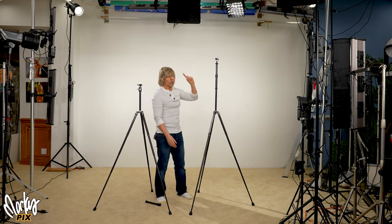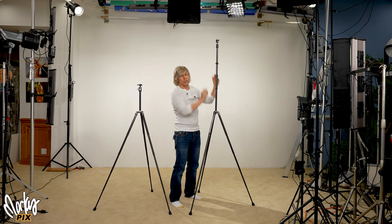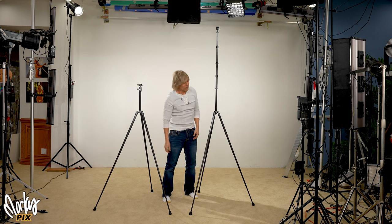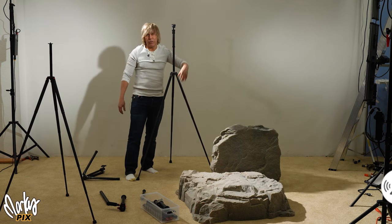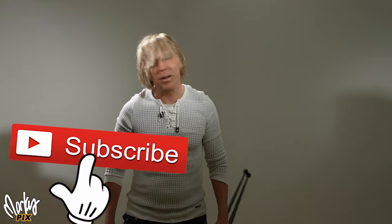So there you go: a regular 60-inch tripod, and one with an extension. Still not tall enough? No problem — just add another one. Still not tall enough? Fine, extend it further. How tall do you want to go? There is no excuse, you can make it work. There are the whiners and then there are the doers. Let me know in the comments what else people are whining about.